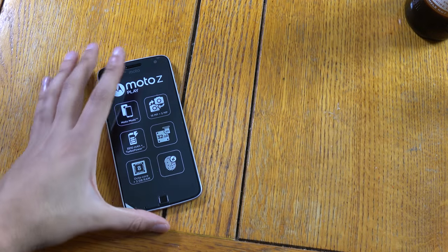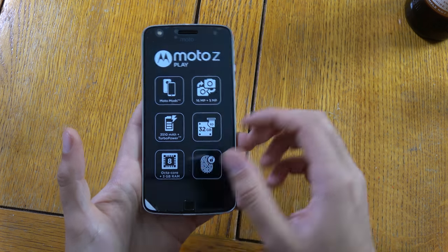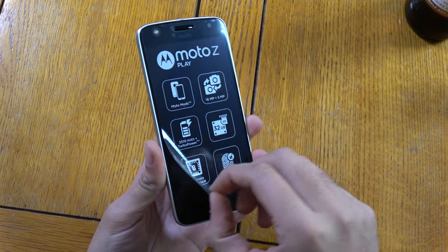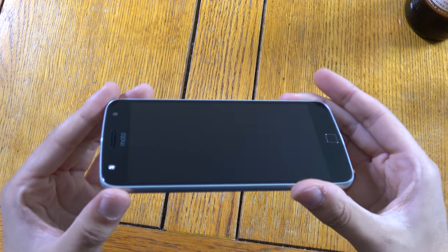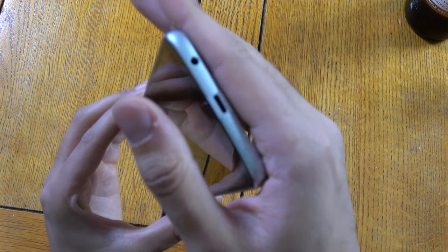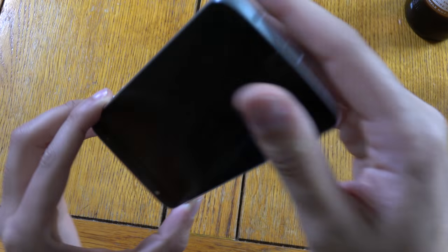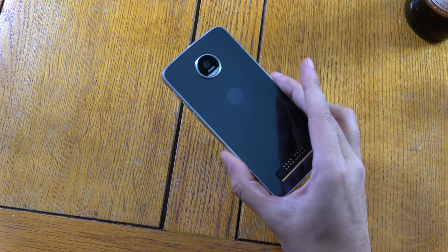So this is the phone here and you can see we're getting a 16 megapixel rear camera, 5 megapixel front camera, a massive battery, and octa-core processor. I'm really digging this design. I do wish the fingerprint scanner was a little bit bigger — that would be the icing on the cake. It feels really nice in the hand.